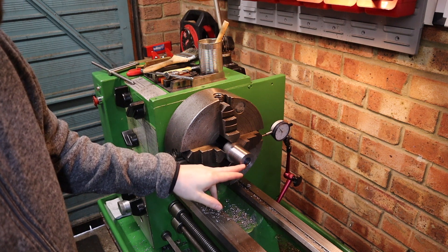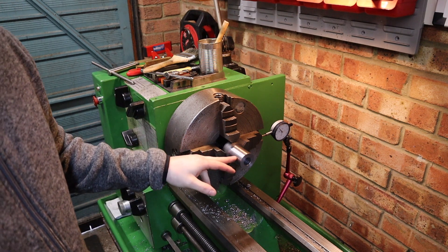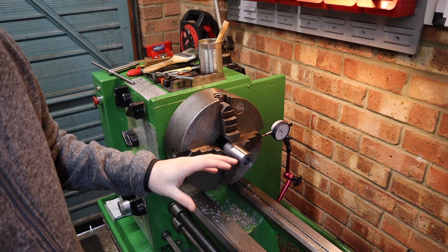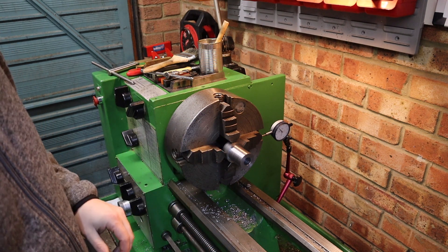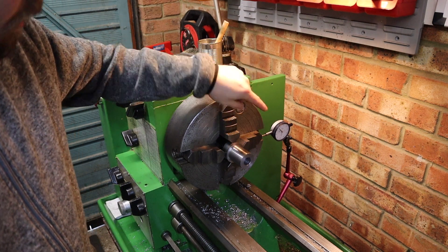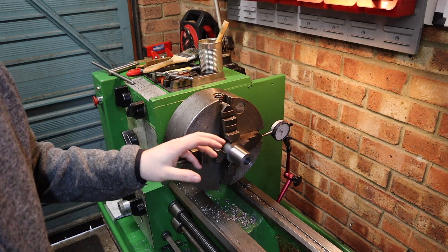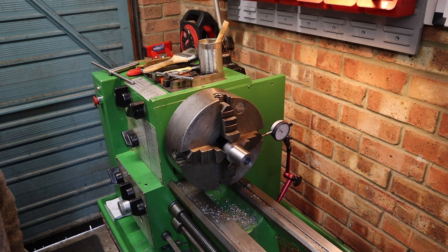Now we've got our through hole all drilled in this piece of work, we can focus on the really important part of this build - getting a nice offset onto this eccentric shaft. I'm looking for about a 1mm offset, and to do so I've come up with a plan. I've set my DTI gauge up on this jaw here and I'm going to offset it by 0.5mm. Then the plan is to do this jaw back up and check the offset on this part, which hopefully will give me the 1mm offset I'm after.